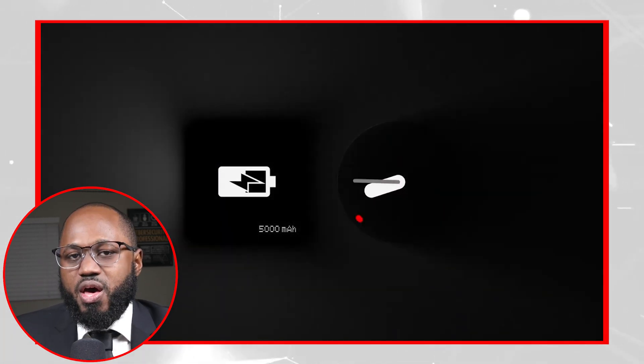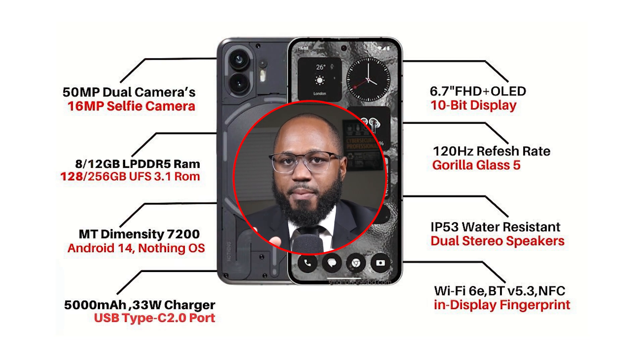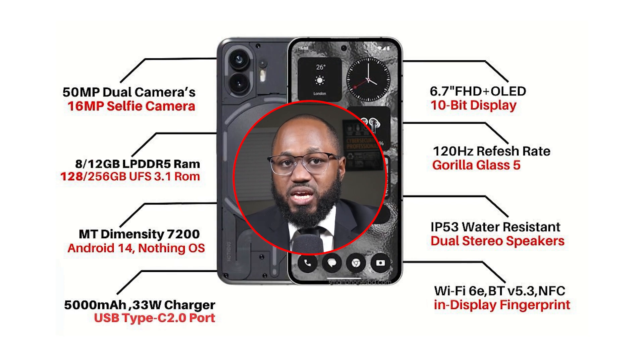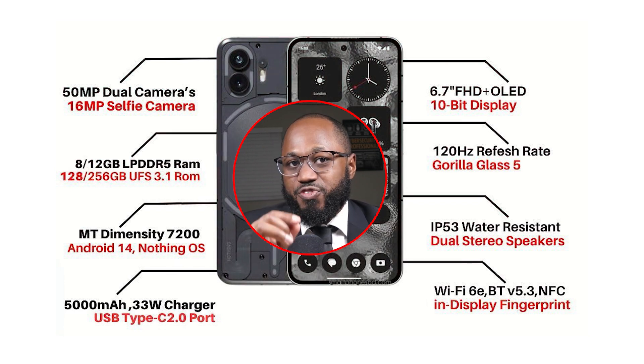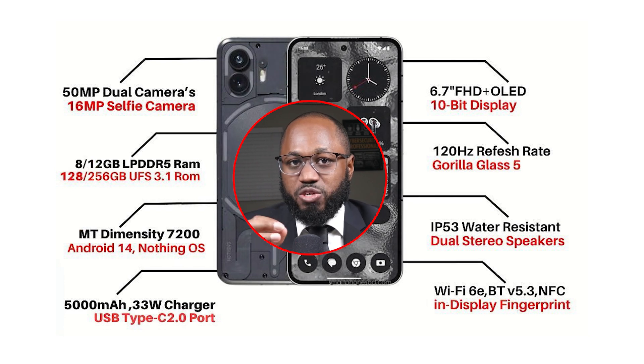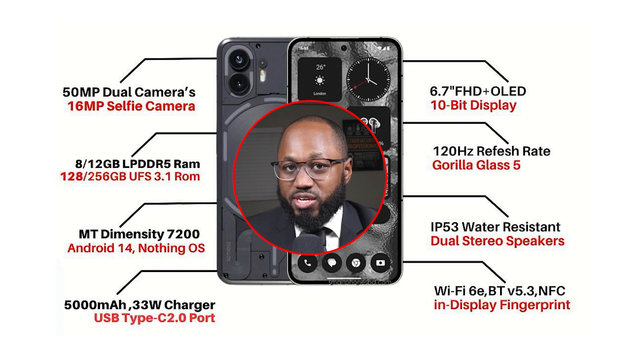You still get a 5000mAh battery, which should last a while with the cheaper SoC — Nothing claims two days of battery life. And if you need to charge, 45W fast charging is a nice-to-have feature at this price point. The base model has 8GB of RAM and 128GB of storage, with an option to jump to 12GB of RAM and 256GB of storage. The phone has Wi-Fi 6E, UFS 3.1 storage, an in-screen fingerprint reader, NFC, and an ARM Mali-G610 MC4 GPU.